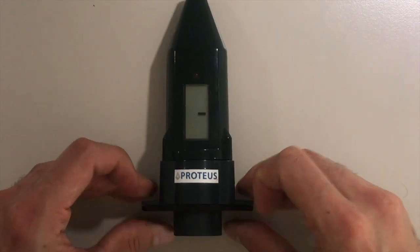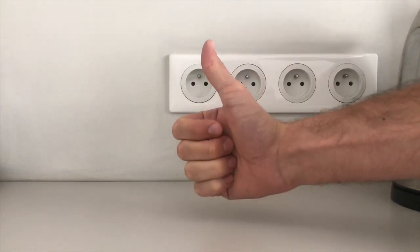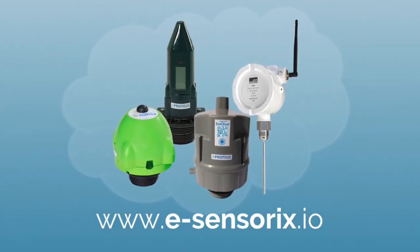Your sensor rocket will now automatically reconnect with your monitor. Congratulations! You have successfully replaced the battery of your personal Echometer. For more information about our products, visit www.esensorics.io.